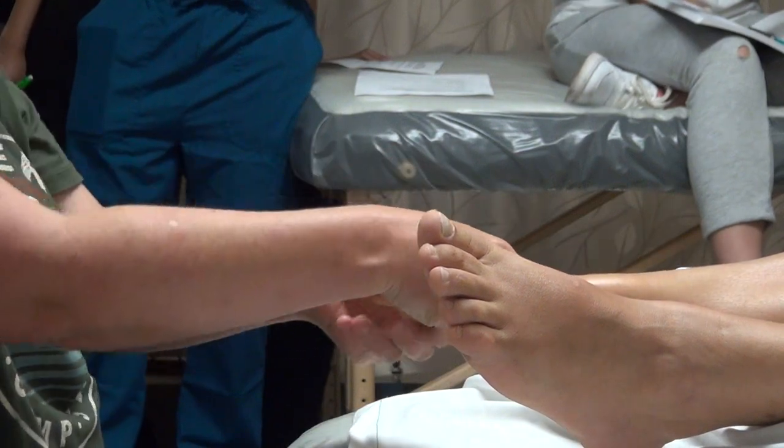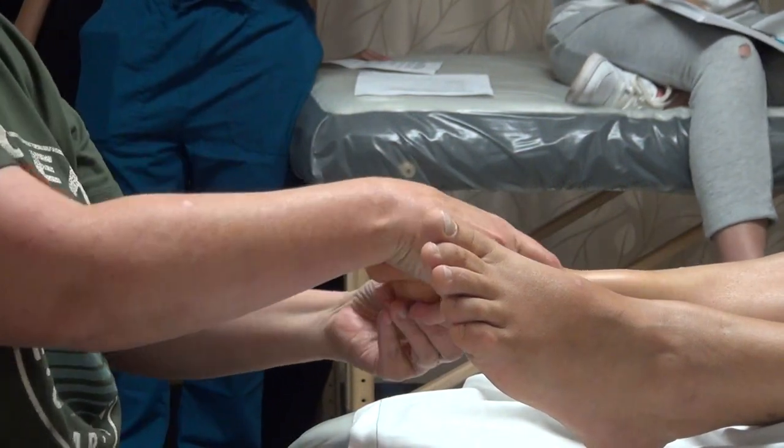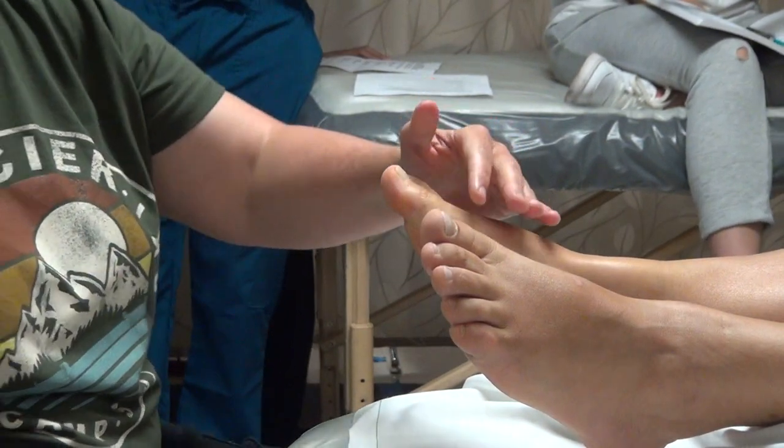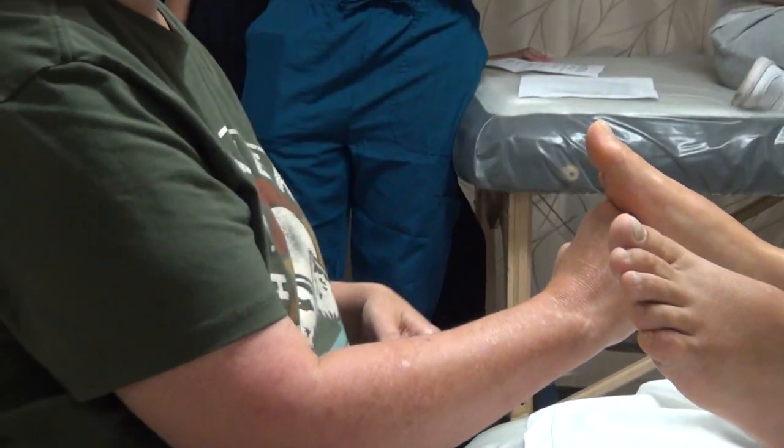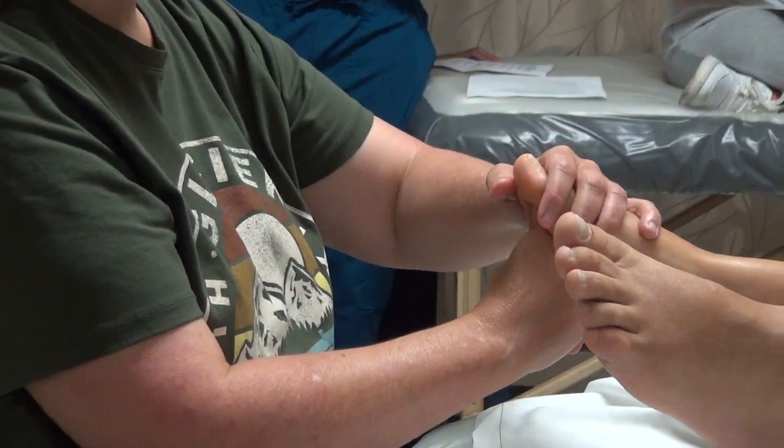The wave. Hand one: fist on bottom of foot, punch your surface. Hand two: all fingers together on top. So you're going to make a soft fist on the bottom of the foot and a soft hand on top.